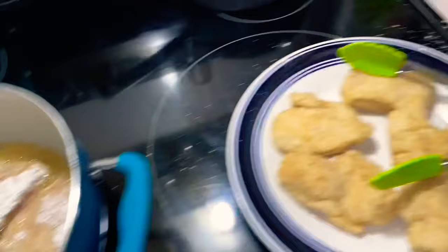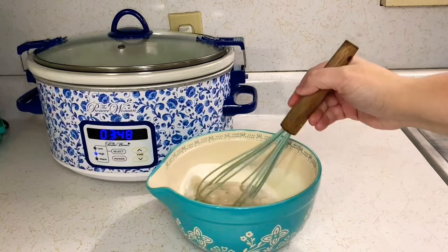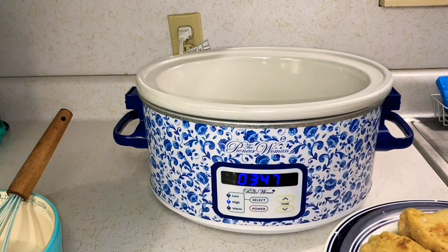Offload that chicken and put the rest in the oil to brown up just as good. Now for the sauce: take the cream of mushroom, plop it in a bowl, add a can full of milk, and mix it together — that's going to be our gravy. The chicken is done — nice and brown but not cooked all the way through.